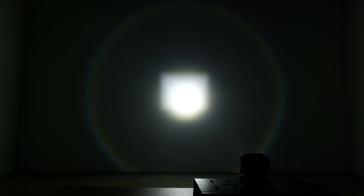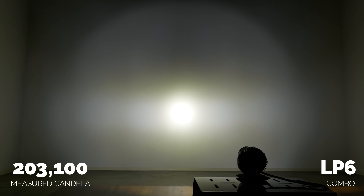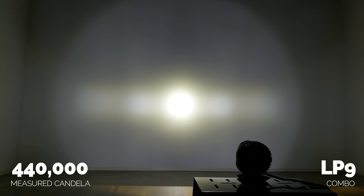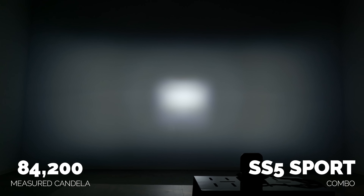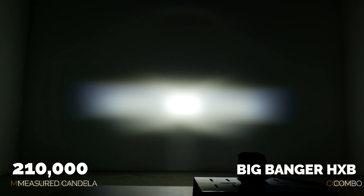Let's go on to the combo driving beam patterns. The LP6 combo came in at 203,100 candela. The Baja LP9 combo measured 440,100 candela. The Diode Dynamics SS5 sport combo came in at 84,200 measured candela. The Morimoto HXB combo comes in at 210,000 candela.